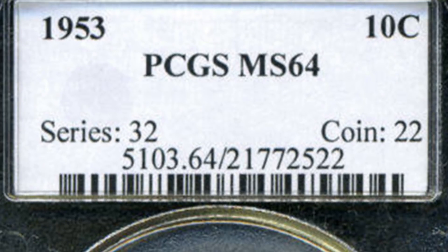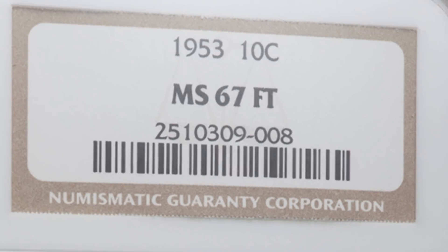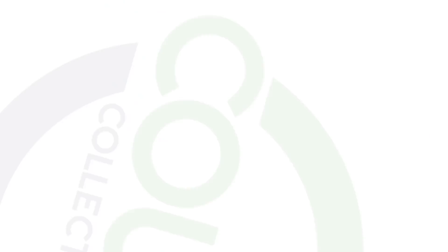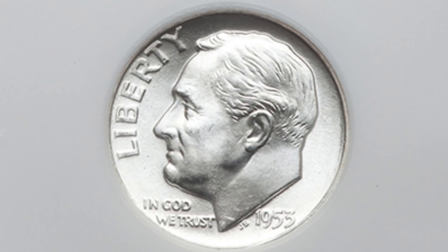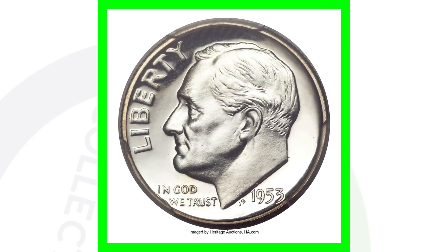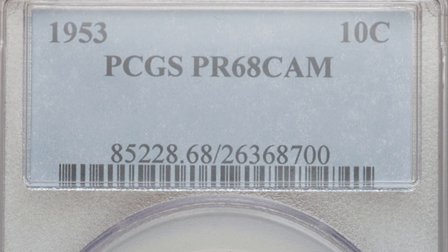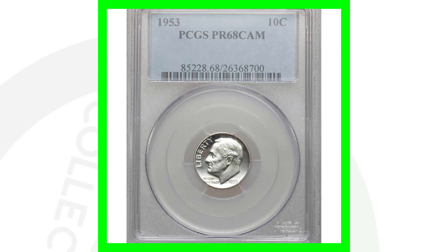Moving on to the 1953 no mint mark — this coin is graded at Mint State 64 and sold for around ten dollars. If we go to the high-graded version, the 1953 graded at Mint State 67 by NGC, this coin sold for over twelve hundred dollars. There's also a 1953 proof coin — there's a big difference between proof coins and business strike coins. This proof coin sold for over two thousand dollars, graded at Proof 68. The coin grading scale only goes up to 70, so this is nearly a perfect grade.